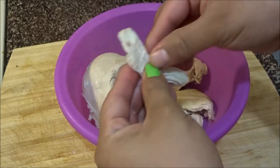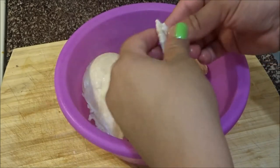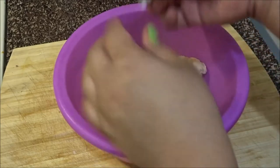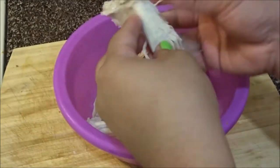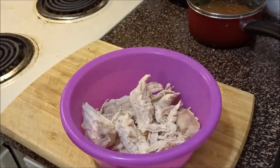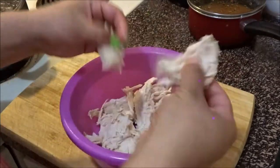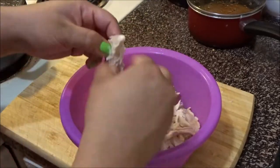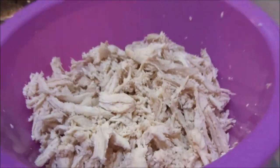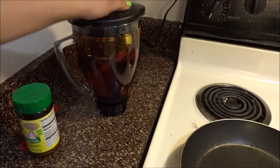Once your chicken is completely done, we're going to go ahead and start shredding it like so. We want tiny pieces — it's kind of hot, you can let it cool down. I just stuffed it in the freezer, but that's how you want your chicken: very shredded.